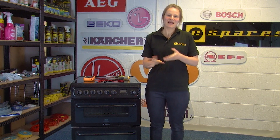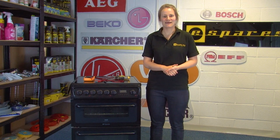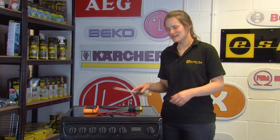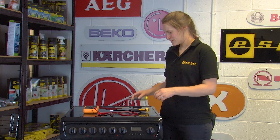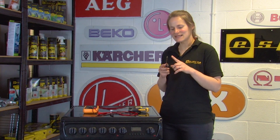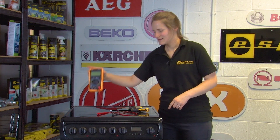Bear in mind that the process can differ slightly between different makes and models, but on your oven the process should be similar to what we're going to show you. For this process you'll need a flat blade screwdriver, a Phillips head screwdriver, a T20 torx screwdriver, and of course the multimeter.